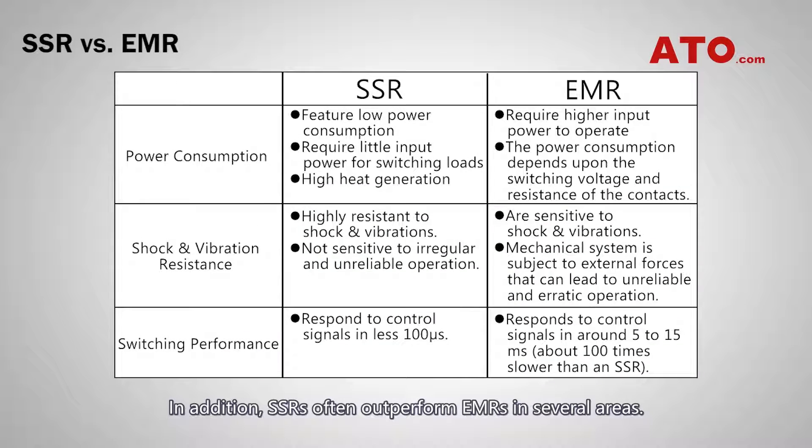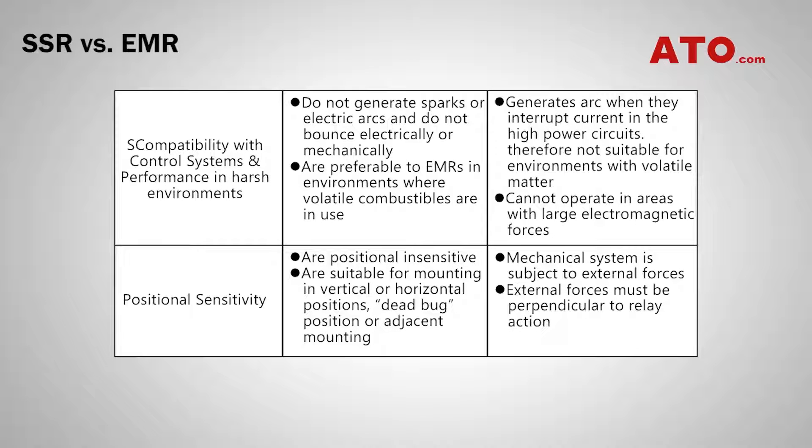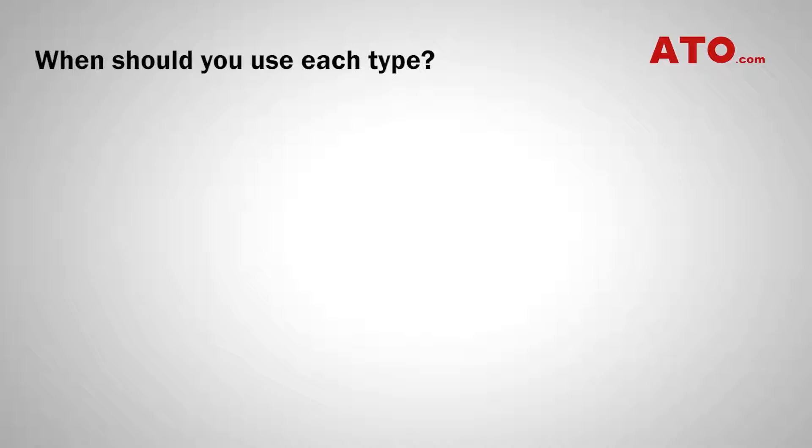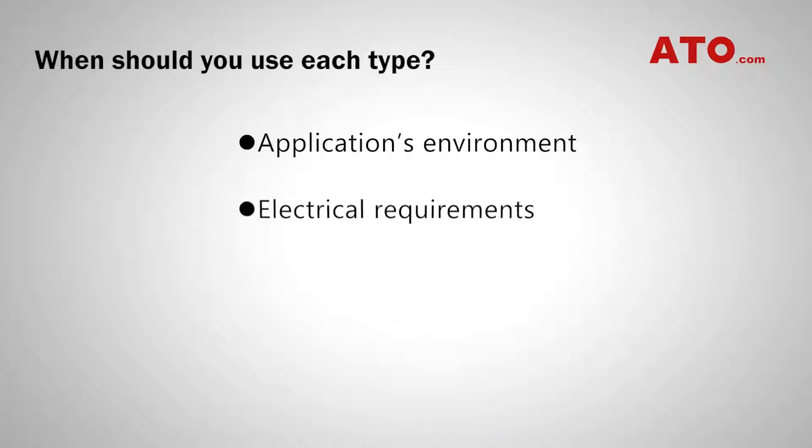In addition, SSRs also outperform EMRs in several other areas. Let's compare the two. When should you use each type? Whether to use an EMR or SSR depends on a number of factors such as the application's environment, electrical requirements, and cost or budget.